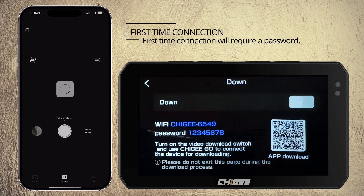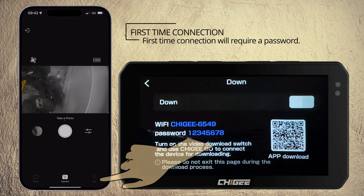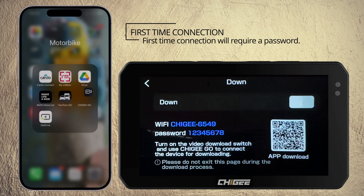Having connected to the chiggy, the app now knows which firmware version you're on and will advise of any updates available each time you open the app.